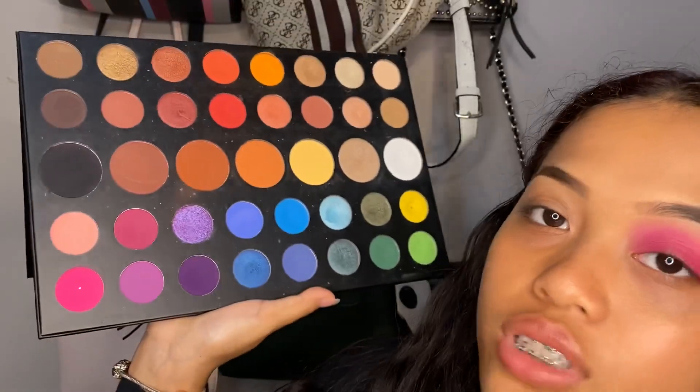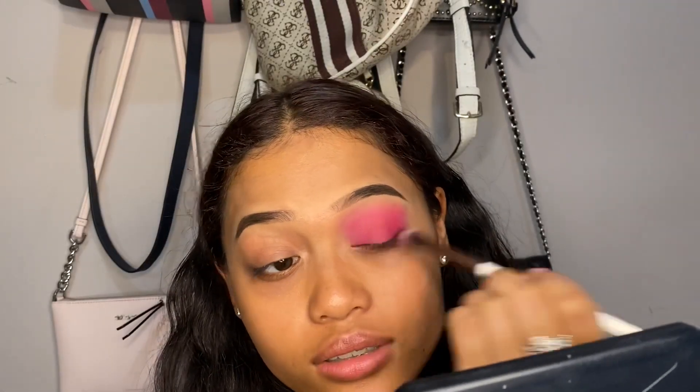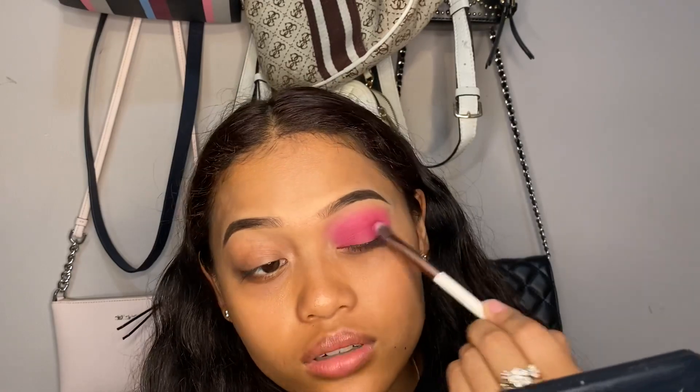Once it's blended to my liking, I'm going to go back in with the first color 'Skip' and blend everything together. Next I want to deepen the color, so I'm taking the shade 'Love That' to deepen up the crease area. This shade is a bit hard to work with because it's not as powdery as the other shades, so you have to work extra hard to pack it on. Then with no additional product, whatever's left on the brush, we're just going to blend it back together.